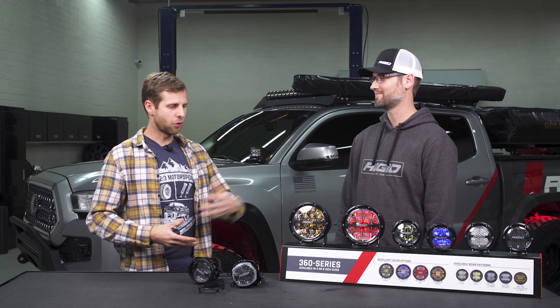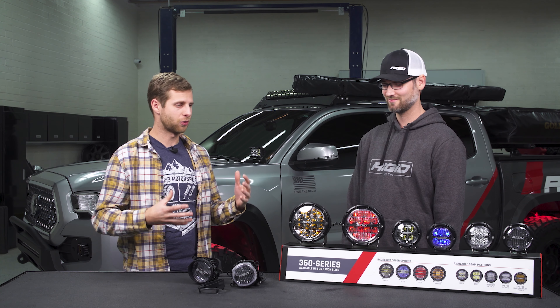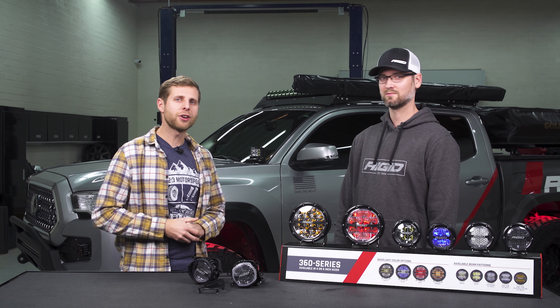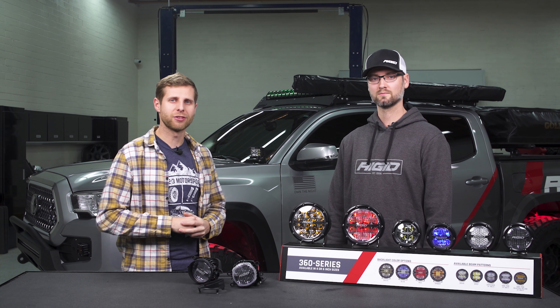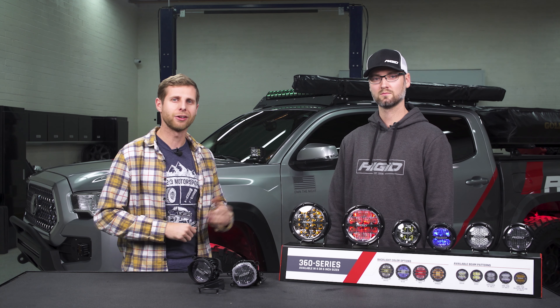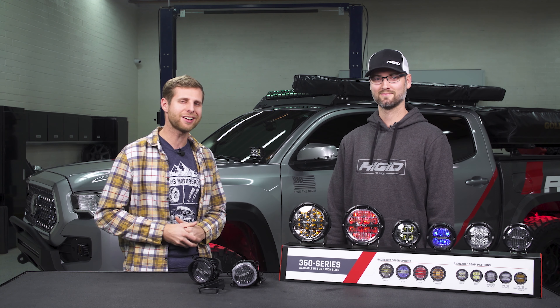Richie, thank you for coming in and walking us through these 360s — a lot of great info. For those of you watching, if you're interested in checking out these 360 lights or picking up a set for yourself, head down to the description below and check out those links — that'll shoot you over to our website. We'll see you next time.